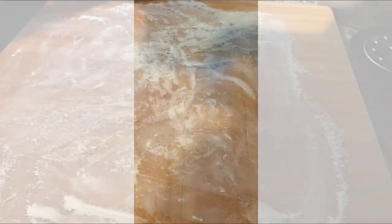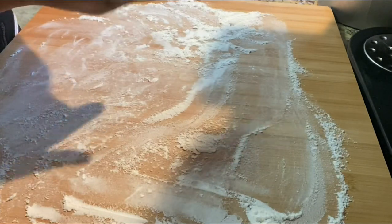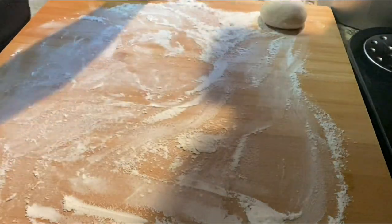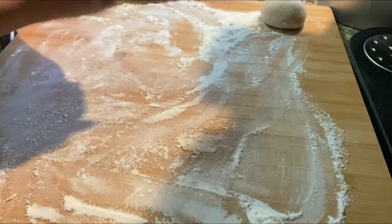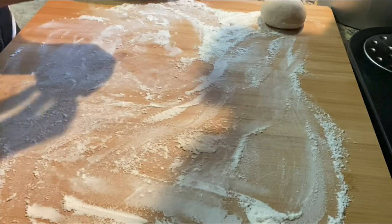This is what it looks like before it yields. I'm covering it now. It's been covered for about 45 minutes and I'm back — it has risen and yielded nicely, all fluffy.